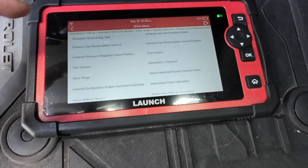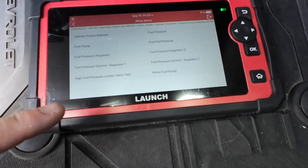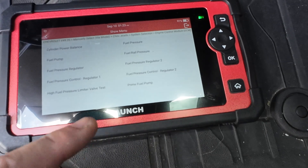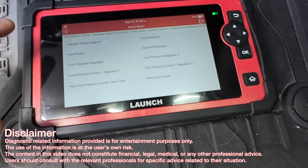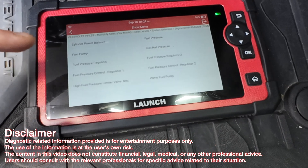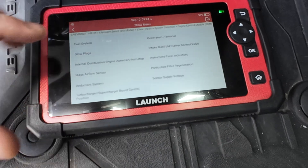Let's go into fuel system. We're not going to play around with all this, but obviously prime fuel pump is good if you're going to replace the fuel filter - you could prime it rather than cycling the key. You can also go into cylinder power balance to see if you have a dead cylinder. That's all neat stuff right there.